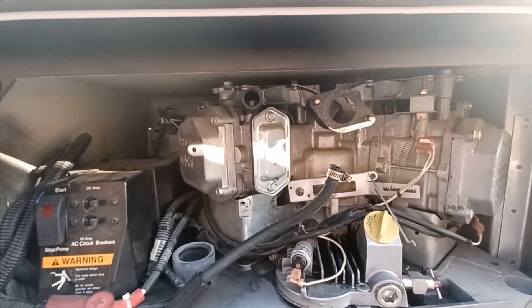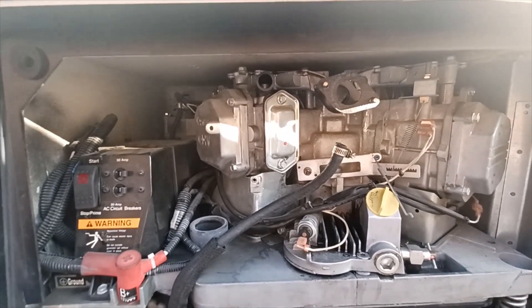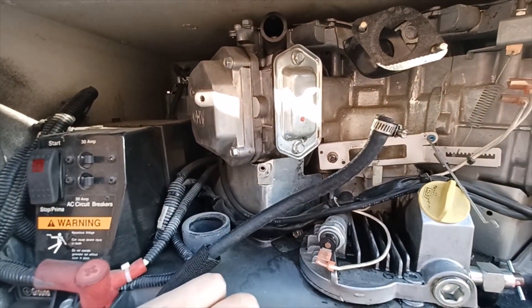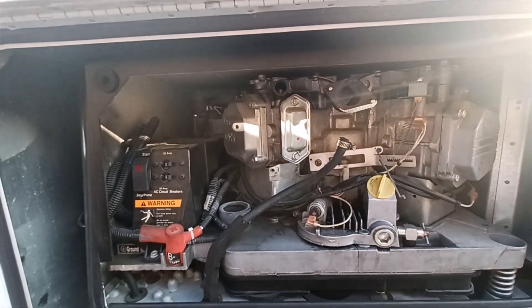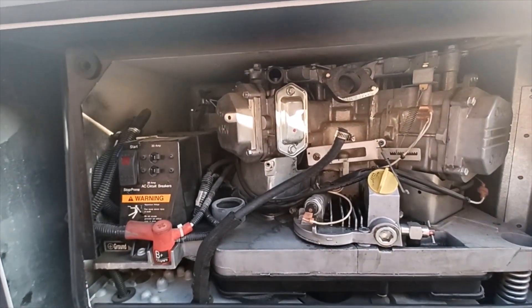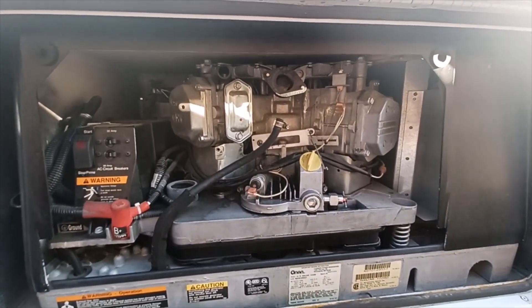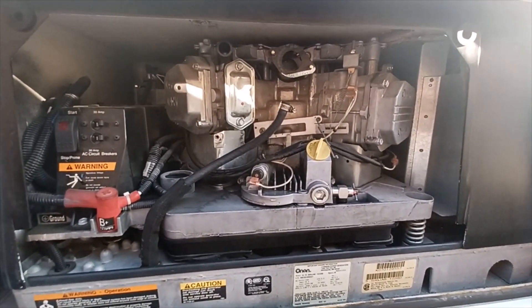I thought it had been running long enough, so I stopped squirting carb cleaner and it immediately shut off. So we know it's got spark, we know it's got compression — the engine runs. The problem is fuel is not consistently or continually getting to the motor. So I took the carburetor off and I've got it on the workbench.